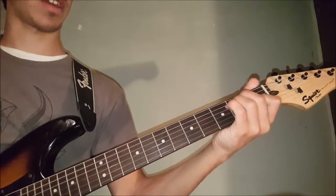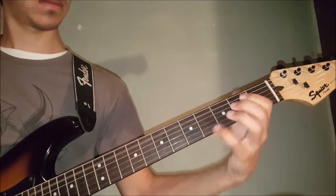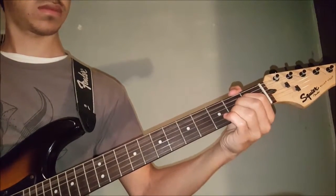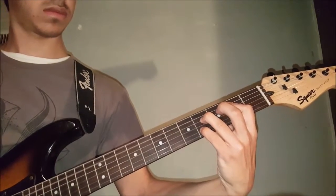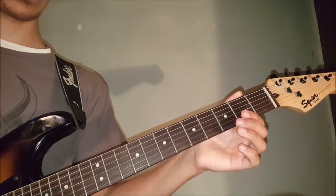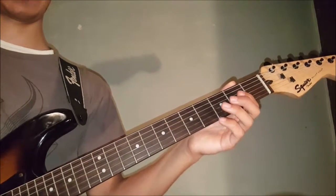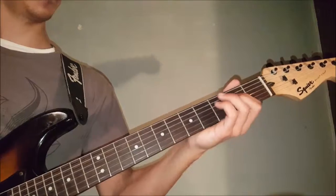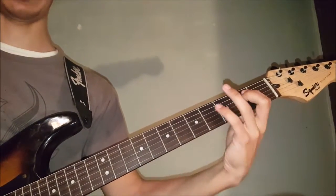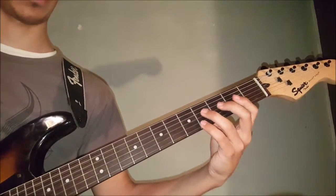Then he repeats those last 3 chords. After that, he just plays the chorus again, except the ending is a little bit different before it gets into the actual outro. Instead of playing that chord, he just continues on with a little bit more of the E power chord, so the last little bit of the chorus goes like this.